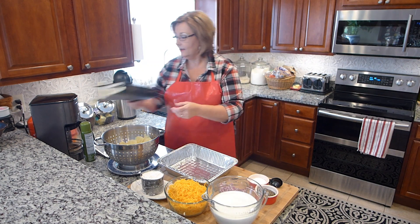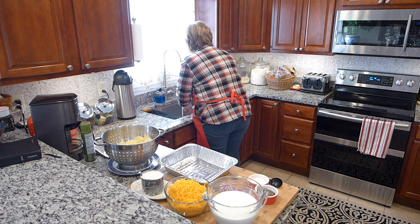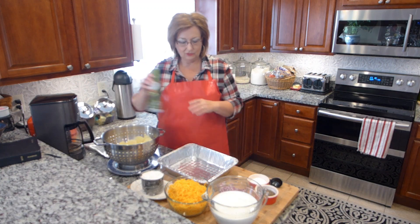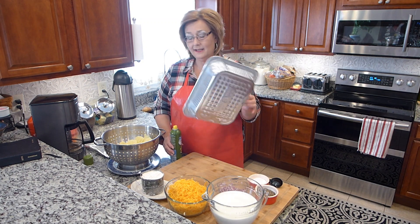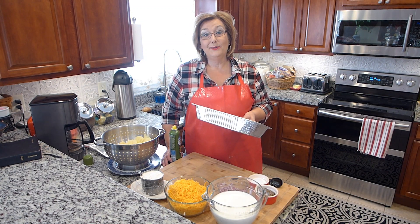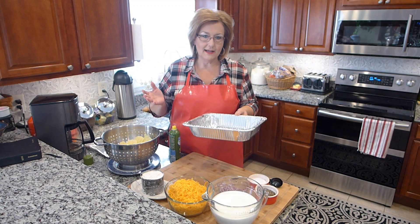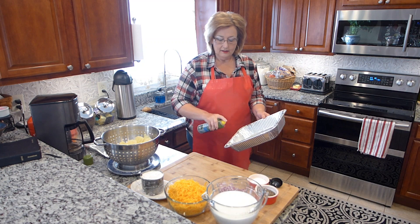Thank you for letting me do that. I'm going to wash my hands and we're going to get started. So, scalloped potatoes — they are a wonderful dish and I love making them. I am using a 9 by 13 metal tin baking dish because I really don't like cleaning up, and I don't want Ron to have to clean up those casserole dishes. I have my oven preheating to 350 degrees, and I'm going to go ahead and generously spray that container with some cooking spray.